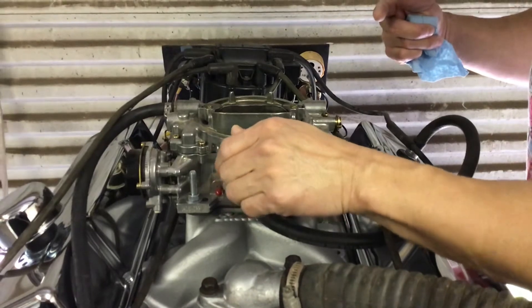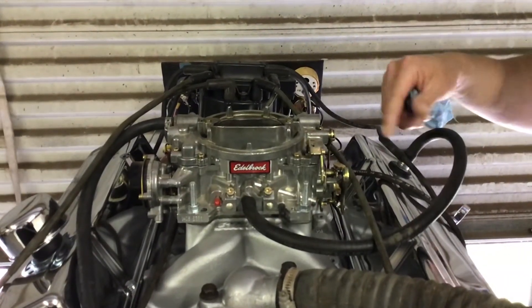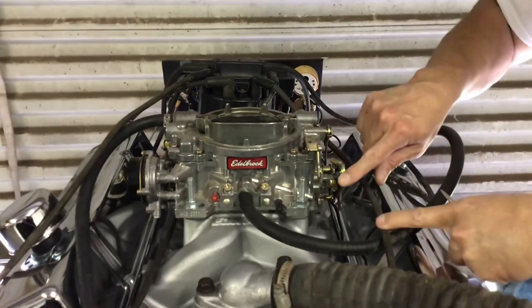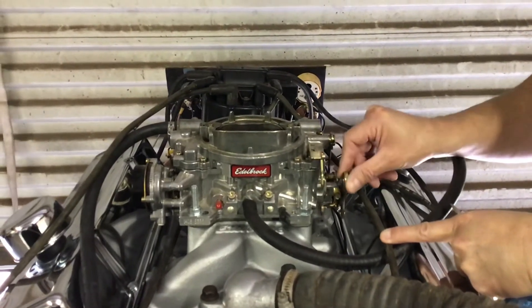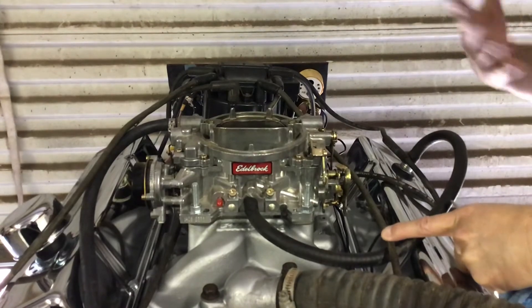Back out. [adjusting] There it is — that's good. A quick way to check it is to rev it up a little bit to make sure it doesn't shut off. [revs engine] That's good.